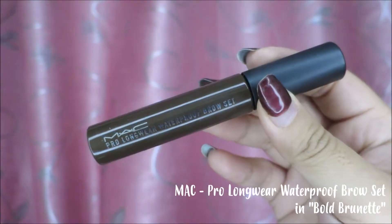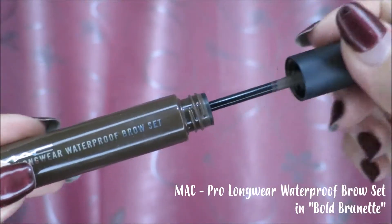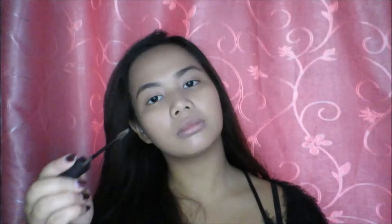In order to have longer-lasting brows, I usually like to set my brows with brow gel. I'm gonna set my brows with the MAC Pro Longwear Waterproof Brow Set. This just helps keep the brows in place and also lasts the whole day.